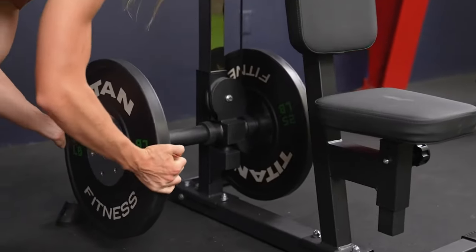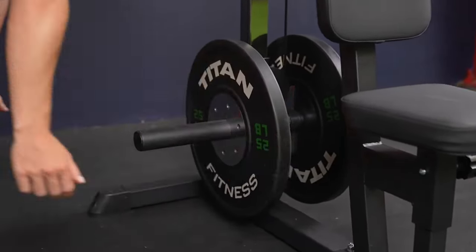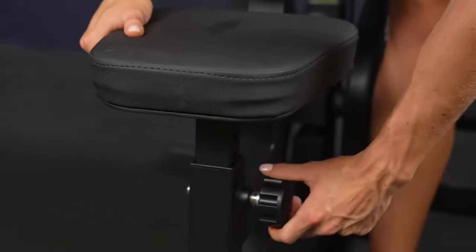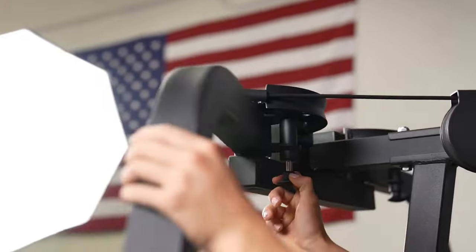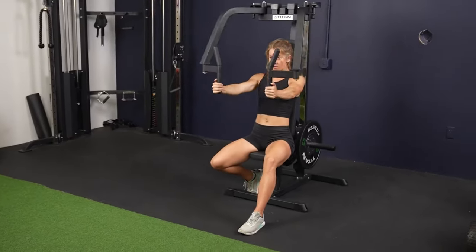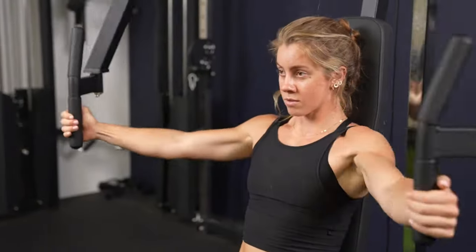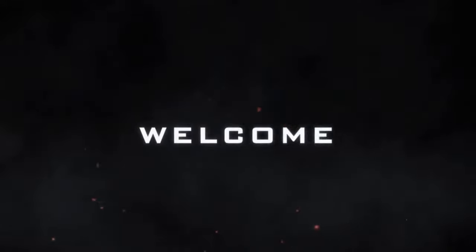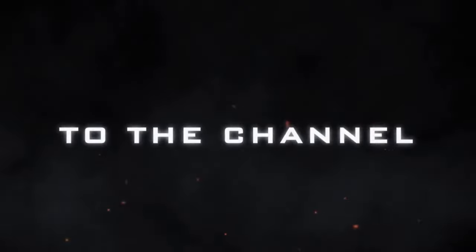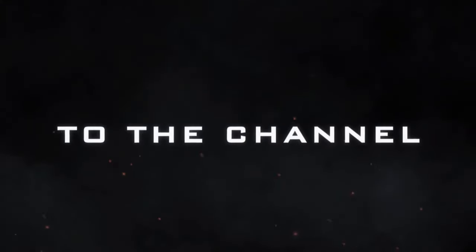This video is brought to you by S.T.O.N. Hey everyone, welcome back to the channel. Today I want to do a review of the Titan Dip machine.